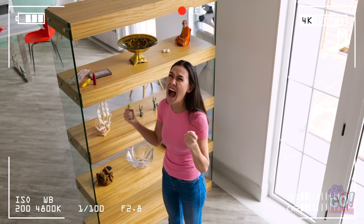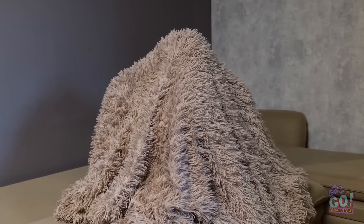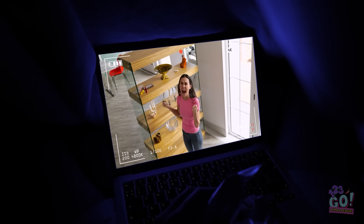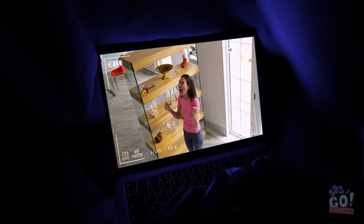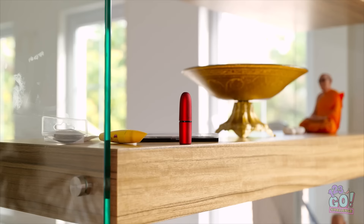AHHHHH! CHRIS! Hehe, Gabby thinks she's so smart. But I know all her hiding spots. Mmm, it's so tasty. This is great. Better luck next time, Gabby! Hehe. Ahhhh! How did he find it?!